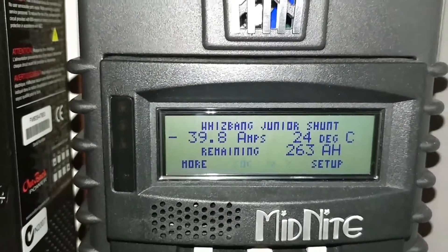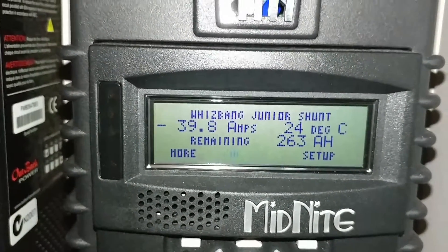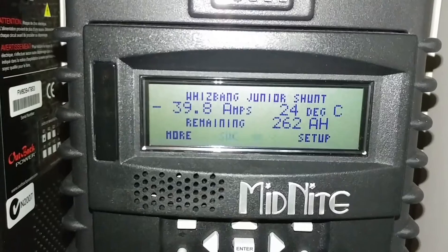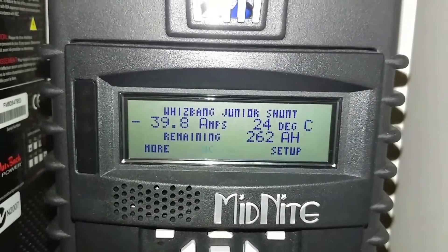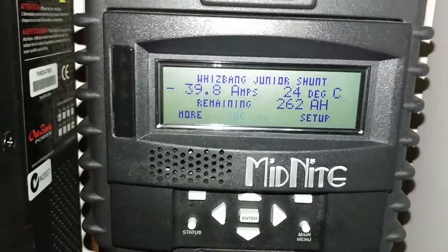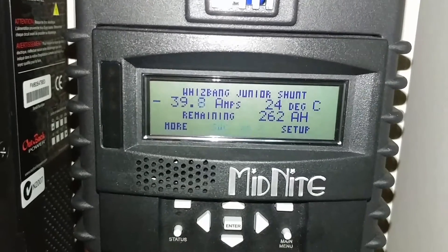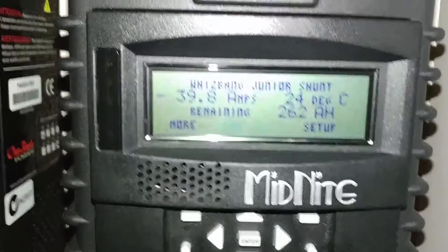Full-size family refrigerator, a chest freezer, water dispenser running on cold water, a tea kettle, and a toaster — they're all running simultaneously. Look at the amps!